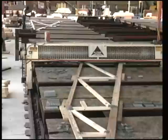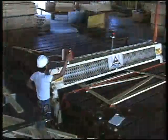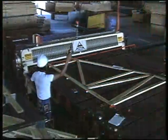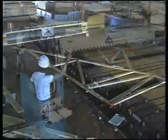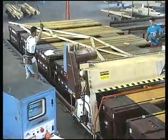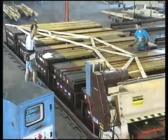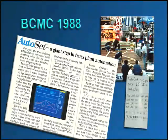Introduced almost four decades ago, our Rollamaster truss fabrication system has become a standard in the industry. It constantly evolves in response to advancing technology, fluctuations in the price and quality of lumber supplies, and the ever-changing requirements of truss fabricators competing for market share. We made it better with the introduction of the Autoset C jigging system in 1988.